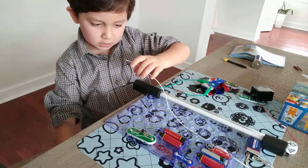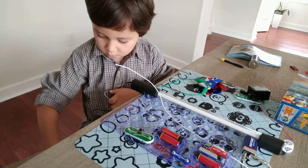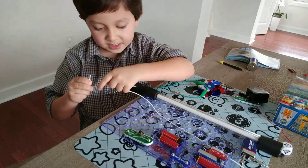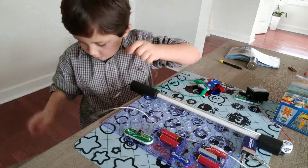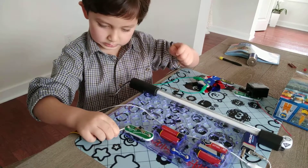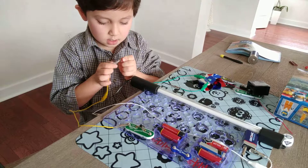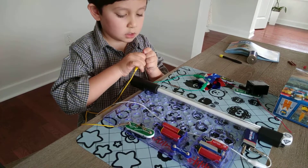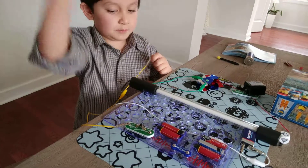Okay, we twist that together. And we clamp it together. And then, I hope this works on this. I think I did it once. This one is really jammed and very good. That one is really good.